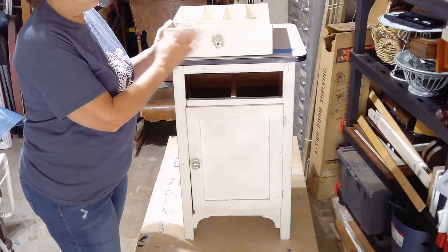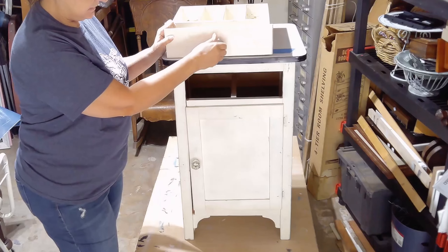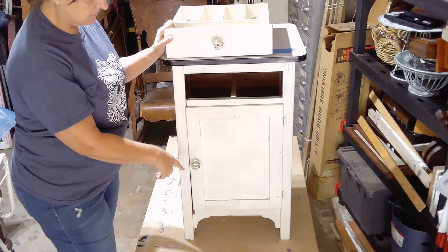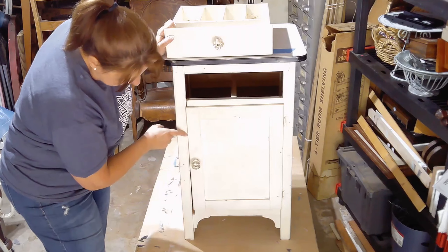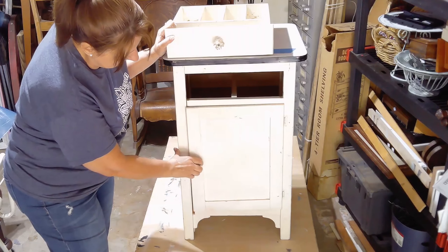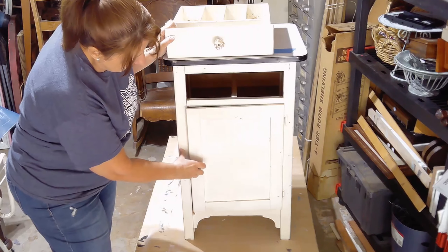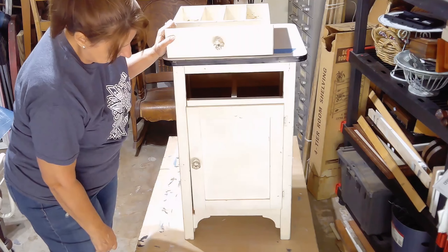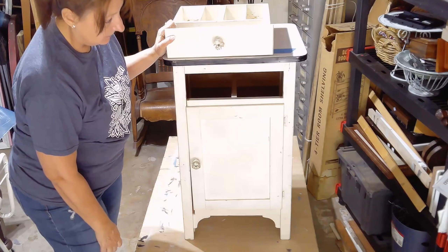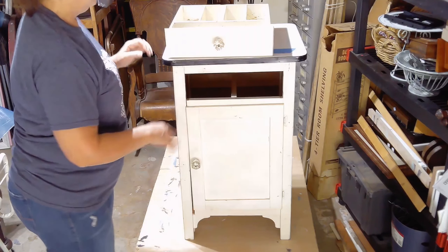So if you're ready, let's get started. The first thing we're going to do is get all of the knobs and the hinges taken off. Because this door is a little sideways, as you can see, so I need to get that straightened out. That's just going to be realigning the hinges a little bit, and then we'll give it a good clean.